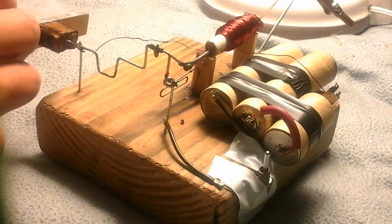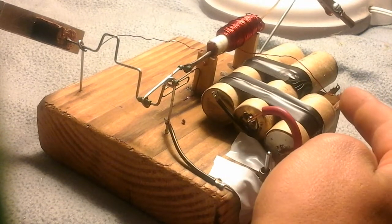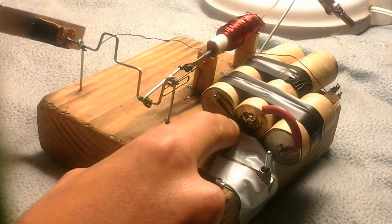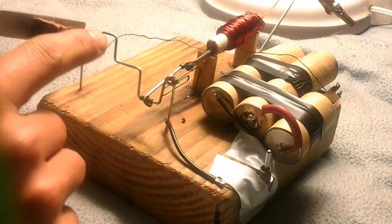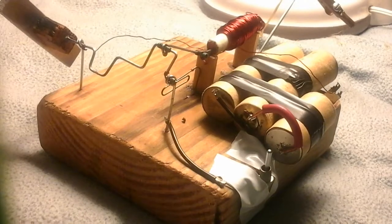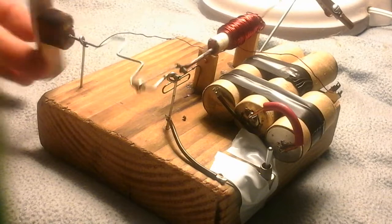The way this works: the solenoid coil is here, and that connects to the positive terminal of the batteries. The negative terminal comes from here, through this switch, and up onto the crankshaft. So when this little wire contacts this part of the crankshaft, we get a pulse of electricity through the solenoid, which causes it to turn.